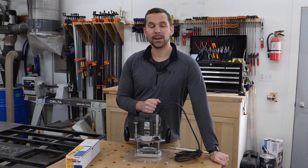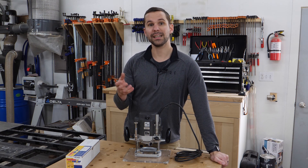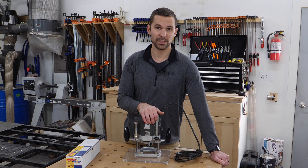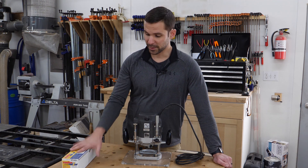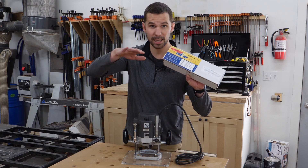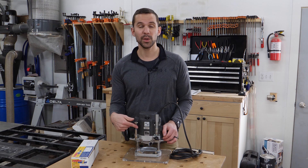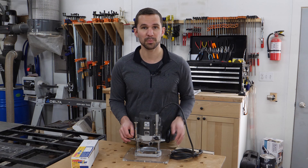Router lifts are typically pretty expensive. You have to buy the mechanism itself, which is a couple hundred dollars, and then you also have to supply the router. However, you can often pick up a used but still solid plunge-based router off of Craigslist or Marketplace for less than a hundred bucks. Then there's a product called the RouterRazor — not sponsored — and it turns a plunge-based router into a router lift accessible from the top or the bottom of the table. I'll have links to everything in the description below. I've already added the RouterRazor hardware to this router and made a video detailing that simple process.